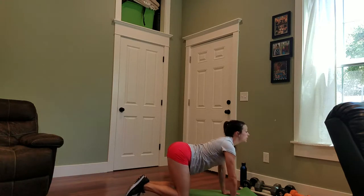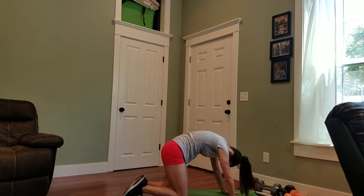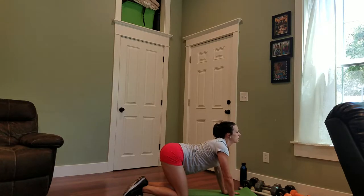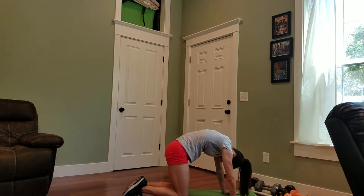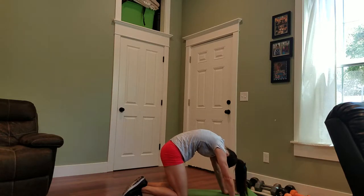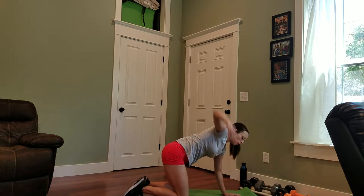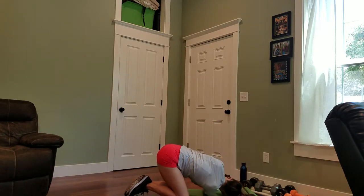Double cat cows here. Lift your tailbone up, eyes forward. Drop down. Back up — bring the shoulders up before your head comes up. Back to neutral spine. You're going to take your right arm, lift it up, cross it underneath you, and up.